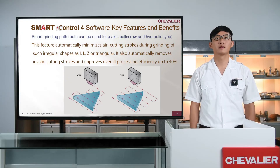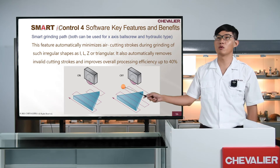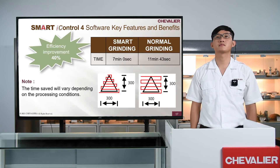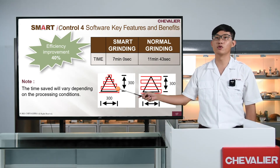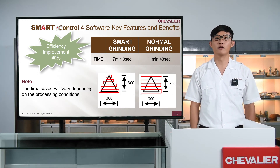Now let's talk about the whole new application on Smart Eye Control 4: Smart Grinding Path. The controller can automatically generate the best grinding path according to different workpiece outlines. After testing, it can reduce air cutting during the process to improve overall machine efficiency. Let's take a look at the effect of the Smart Grinding Path.